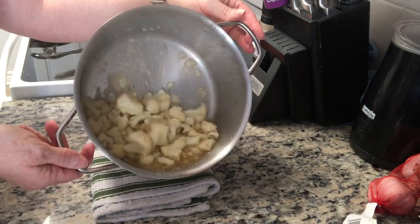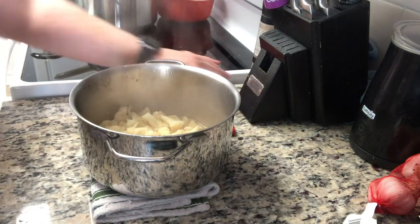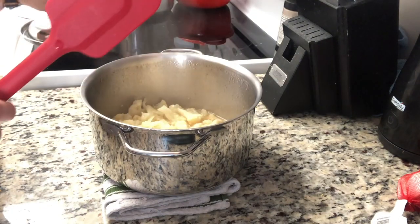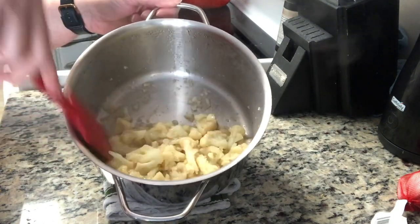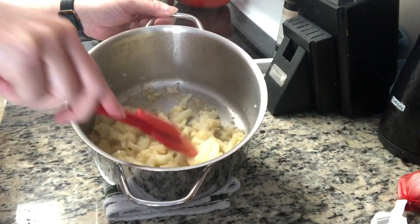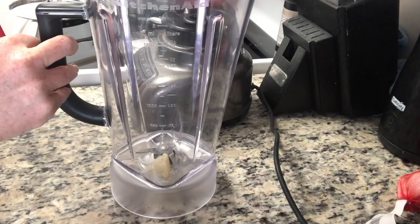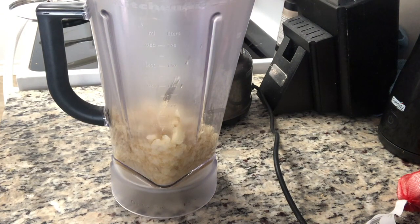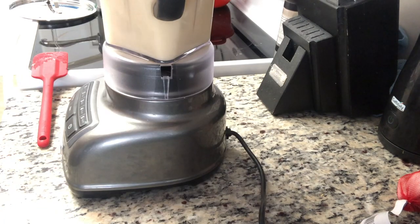Once the cauliflower for the sauce has cooked for about 20 minutes total, take it off the heat and let it sit for 10 minutes. There's not a huge amount of liquid left, but the next step is blending it, and you don't want it to be super hot when you blend. When you blend it, add a quarter cup of water to get a little more liquid in there. You could also use an immersion blender, but a regular blender gets it really smooth.